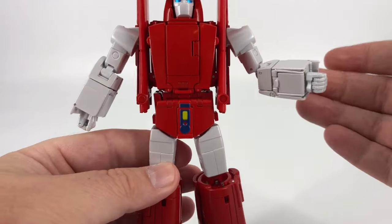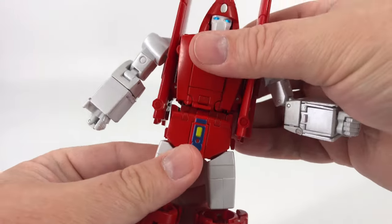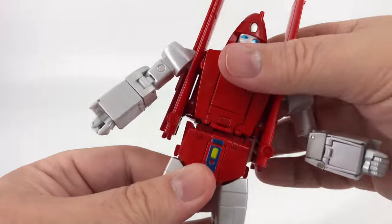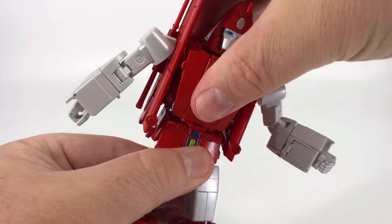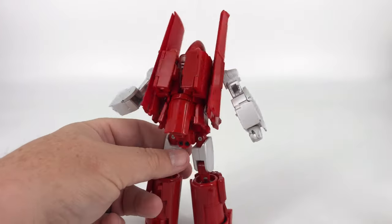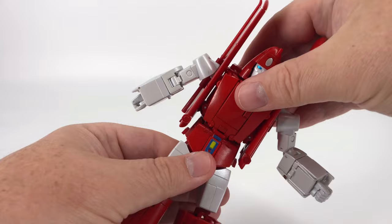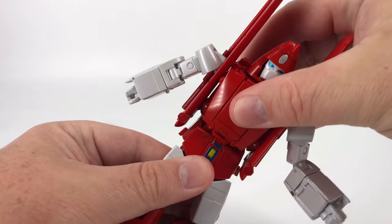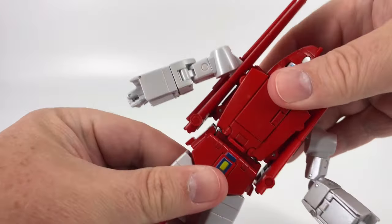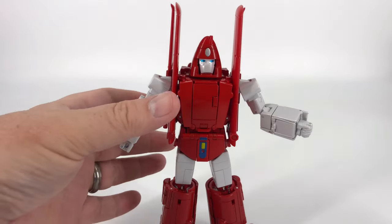Coming down to the waist, he's got waist rotation and an ab crunch — you're limited by the wings but you can get him basically all the way around. The ab crunch gives you enough to make him look down, and it's a cool mechanism. The only thing I really don't like is that he comes apart easily in that center area when you grab the ab crunch — it doesn't feel as secure as other Fans Toys figures.